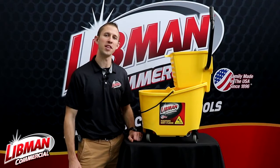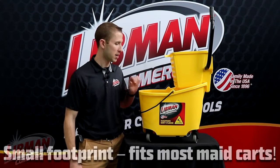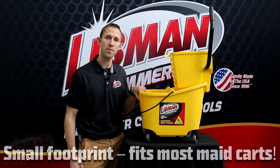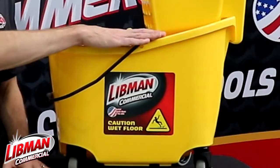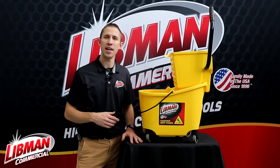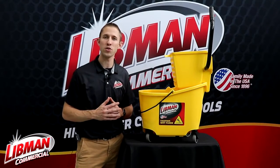Hey everybody, Brad Simmons here with Libman Commercial. I've got the Libman number 933-26-32 quart mop bucket and ringer combo. This bucket actually has a max capacity to the top of about 32 quarts of water. Really usable capacity is anywhere from 16 to 24 quarts of water.